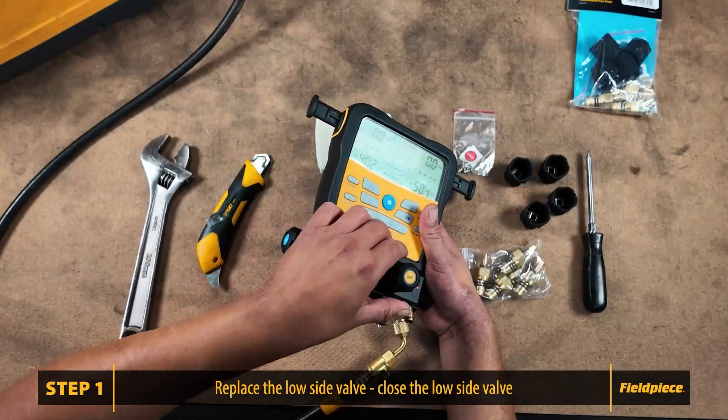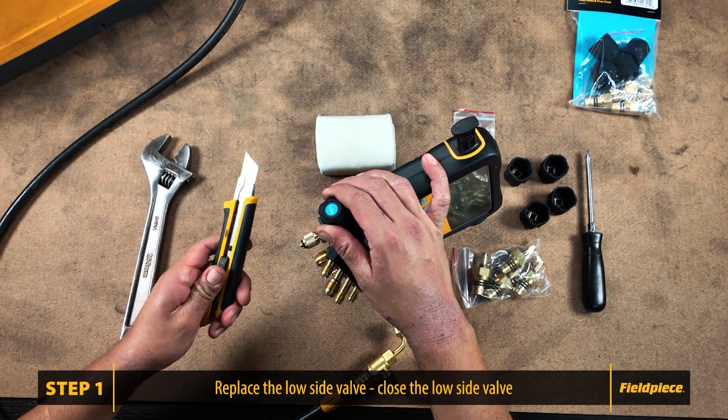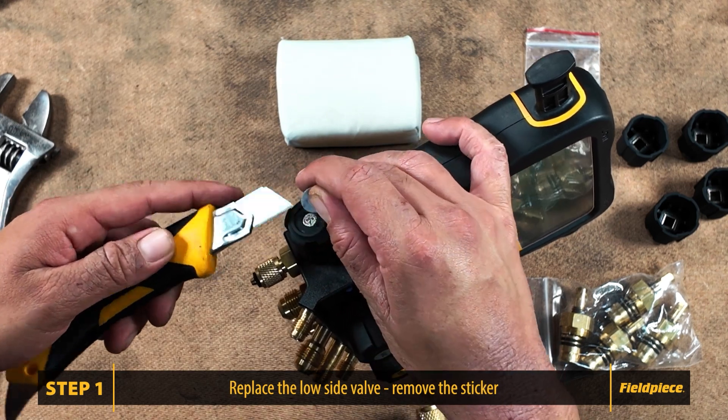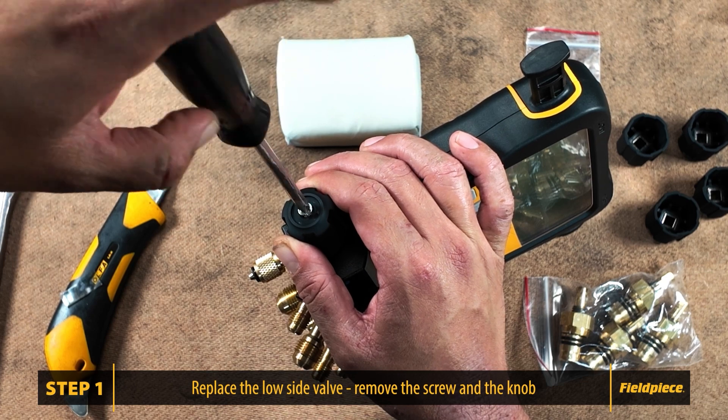First, we will focus on the low side valve that is experiencing leakage. Ensure the valve is in the closed position. Use the knife to remove the sticker and expose the screw. Next, use the screwdriver to remove the screw and take off the knob.